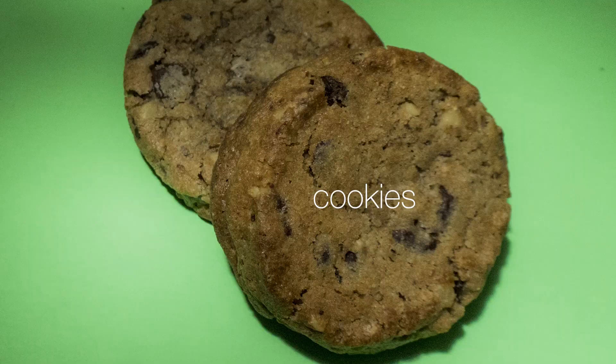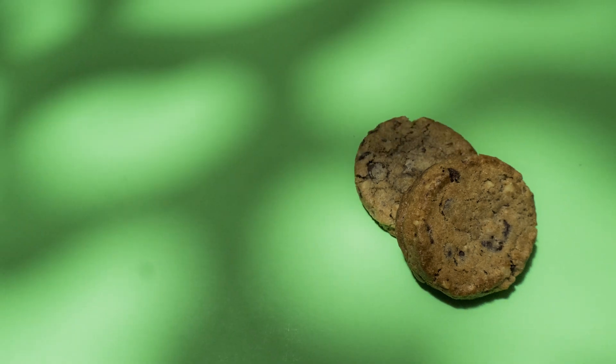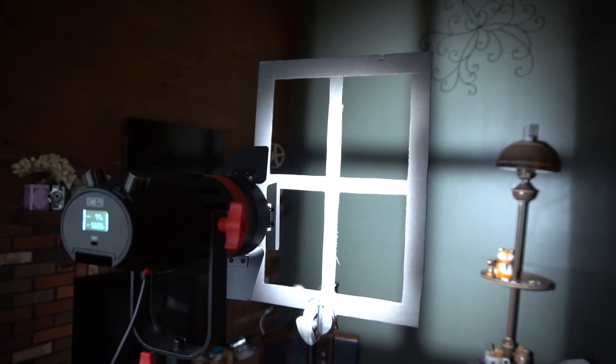Kukaloris, kooks, or cookies are not those delicious chocolate chip things that we know and love. They're actually these funky patterned pieces of material that we put in front of our lights to project interesting or dramatic shadows onto something. You simply put one up, blast your light through it, and it projects the shadow of whatever's on it onto your background. It's really as simple as that.